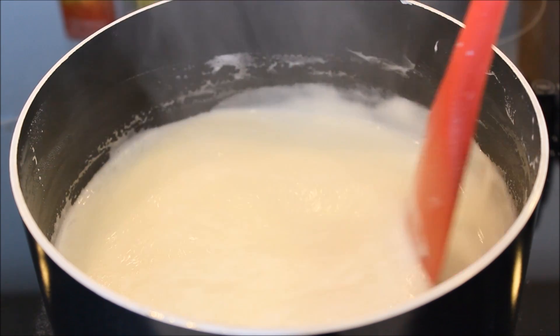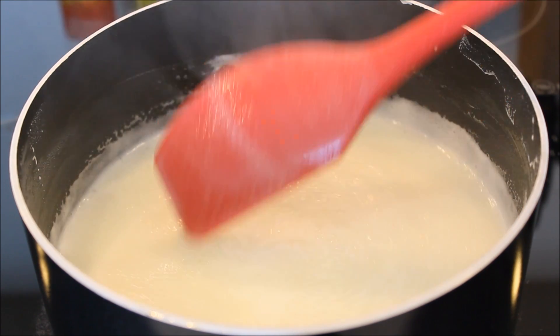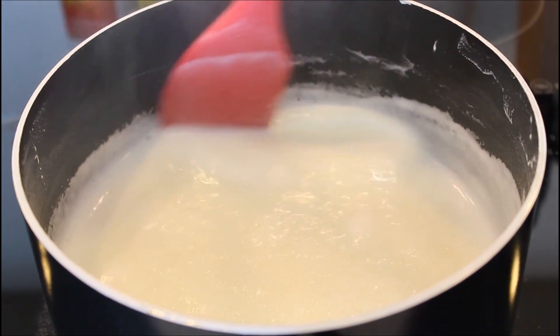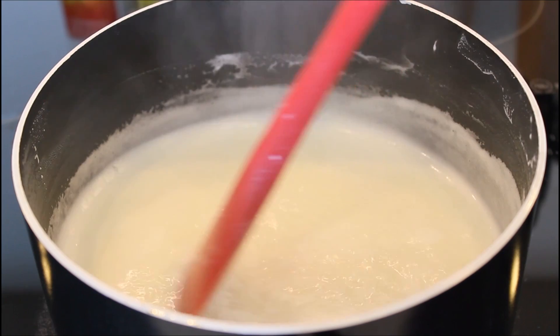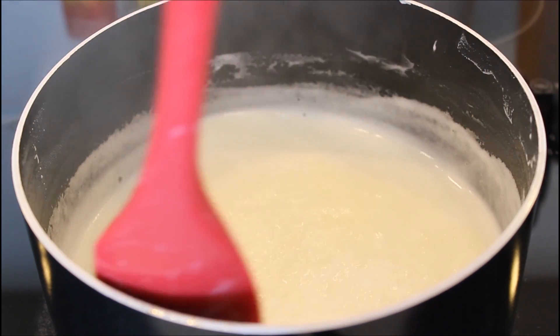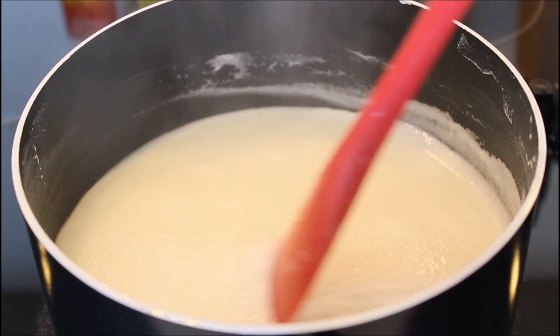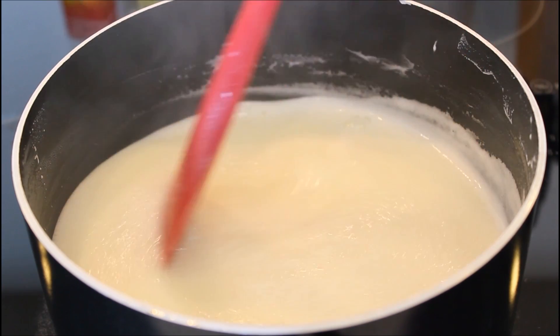The colour has also changed a little bit and we have to cook it for another 5 minutes. I have been cooking it for 7-8 minutes now and continuously stirring it. As you can see it has just started to thicken up, but still we need to cook it for another 5-7 minutes.